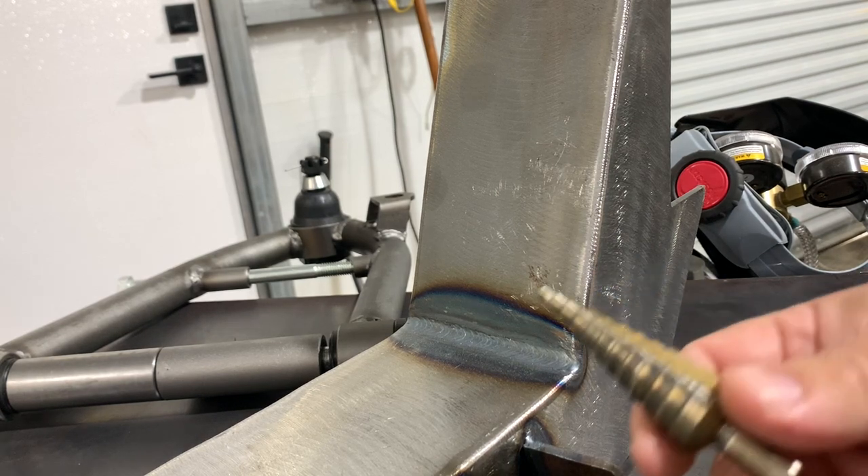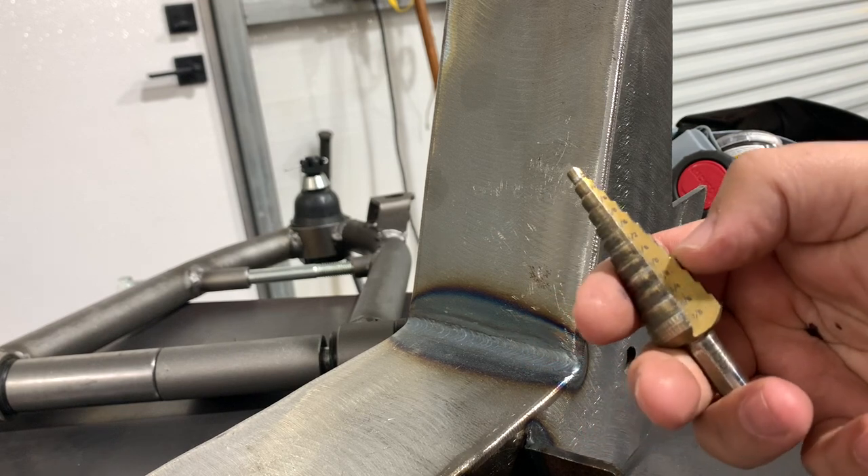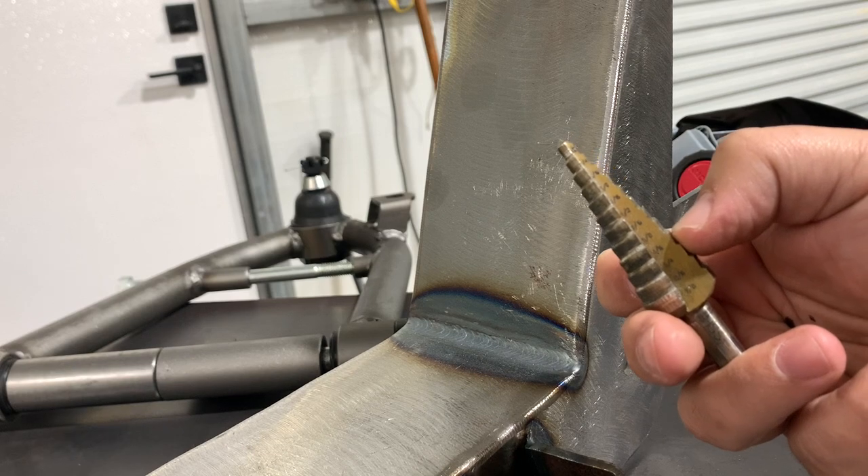Everything is clearly marked now. It's time to open up our hole to 5/8". To do that I'm going to use a step bit, or uni-bit, whatever you want to call it. I'm going to find 5/8", which is right here, and I'm going to tape up right to this line so that I know not to go further than that.